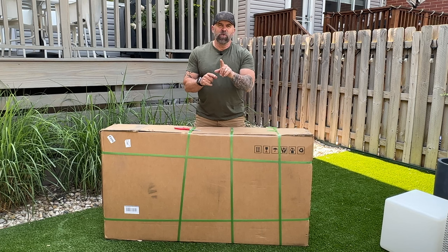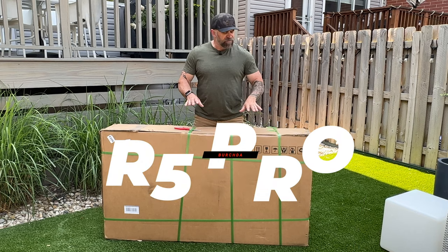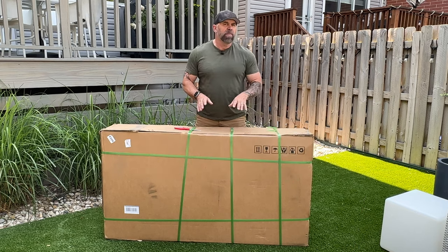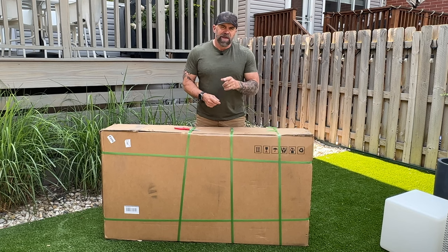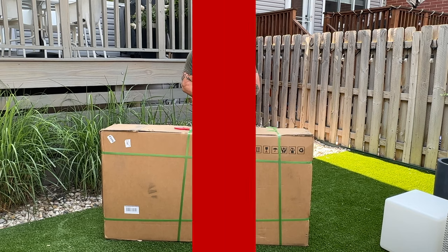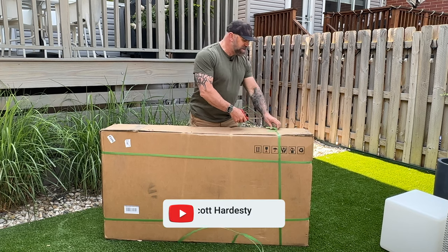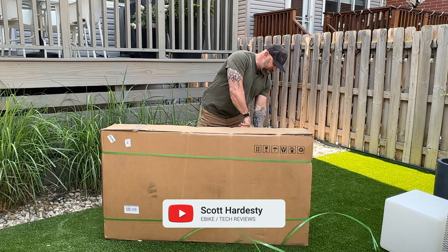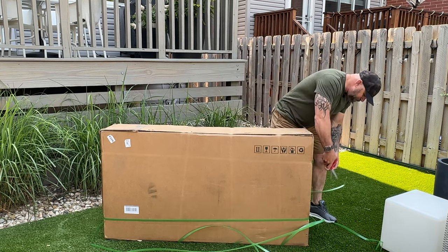Welcome guys! In today's video we are going to unbox and assemble the Birchta R5 Pro — it's hidden in here. I'm going to be doing a full review on this bike, but before we can do the full review, we've got to get her unboxed and put together. You're going to need something sharp to cut these straps, although these are the kind you can supposedly pull to undo — I'd rather just chop it.